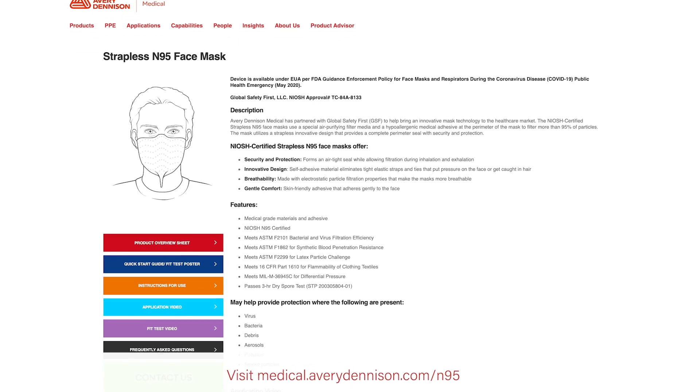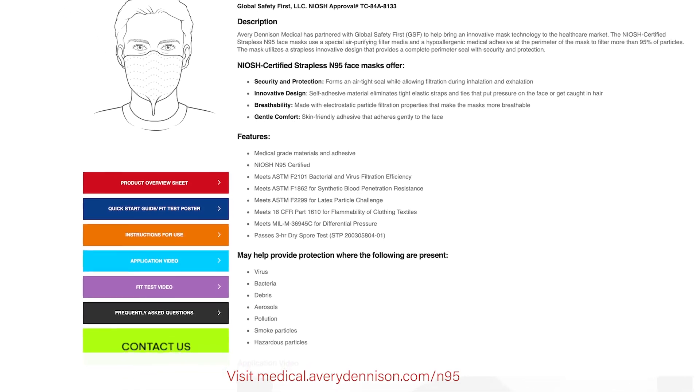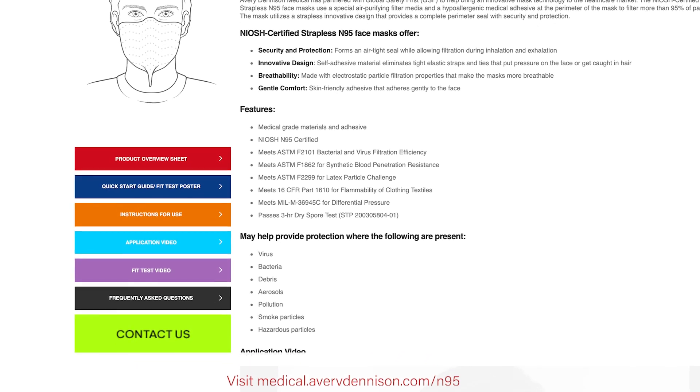Review the instructions for use, application video, quick start, and sizing guides prior to mask application. These materials can be found on our website.